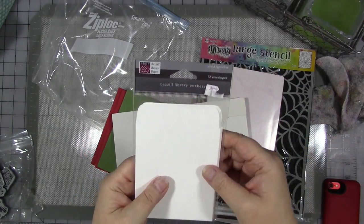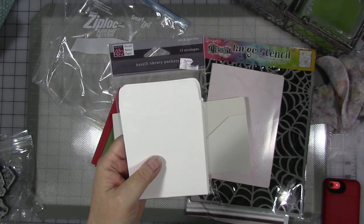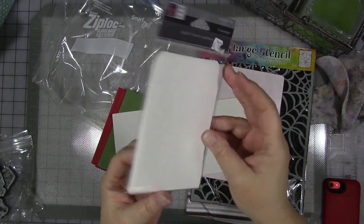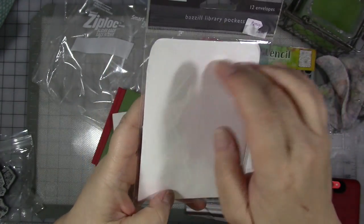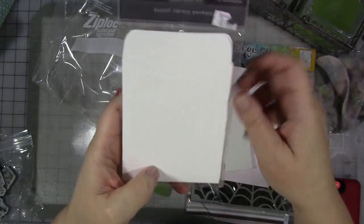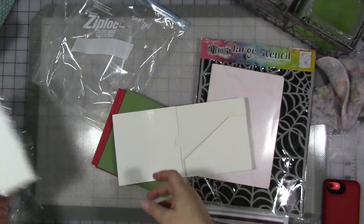These are cute — these are some library pockets by Basil Basics paper. There are 12 of them originally, I don't know how many are in here now. I love a nice library pocket — great for putting in your journal, especially like a 'my year' journal for 2017. You can put tickets and receipts and things in it. I love that, or putting them in my travel journal — that's what I use them for.